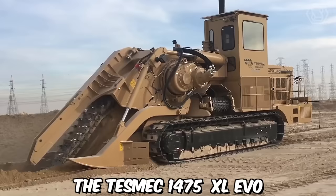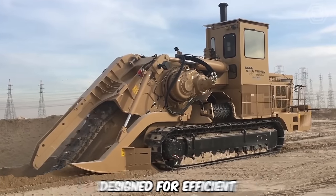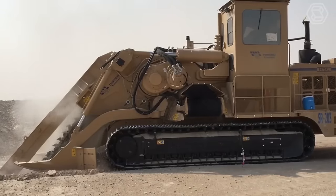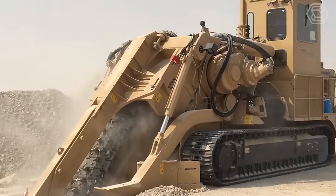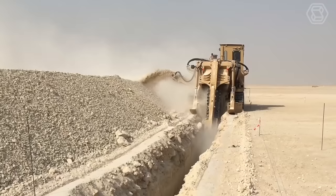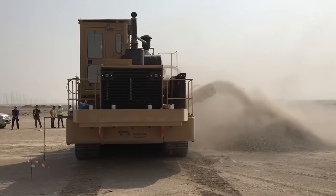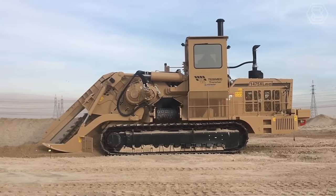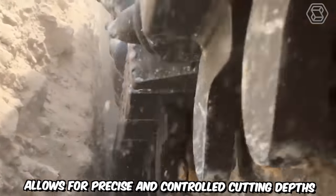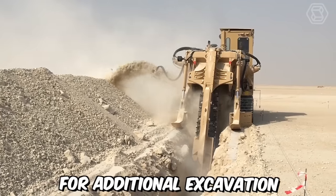The Tesmeg 1475 XL EVO Chainsaw Trencher is a cutting-edge machine designed for efficient and precision trenching operations. The machine utilizes a high-performance chainsaw attachment specifically designed for trenching applications. The chainsaw trencher features a large high-speed cutting chain that effectively slices through various types of soil, rocks, and other materials encountered during trenching. The chainsaw system allows for precise and controlled cutting depths, ensuring accurate trench dimensions and reducing the need for additional excavation.